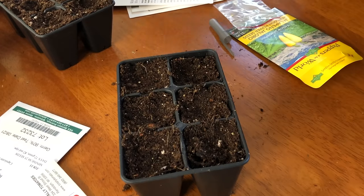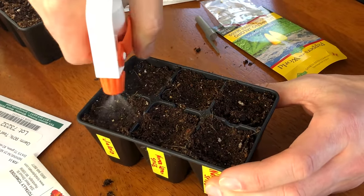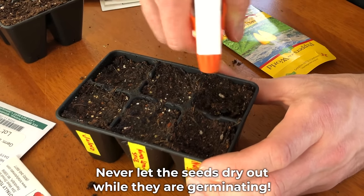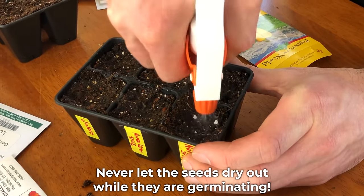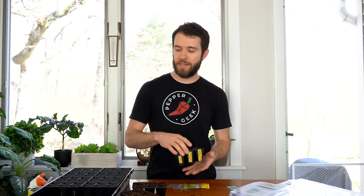The last step is to use a spray bottle to moisten the surface of the soil really well, to ensure that the seed below is moist and remains moist through until it sprouts. That's really important. Whenever you finish planting a cell, move it aside so you remember it's been planted. It's so easy to mix things up when you have so many different varieties being planted at the same time.